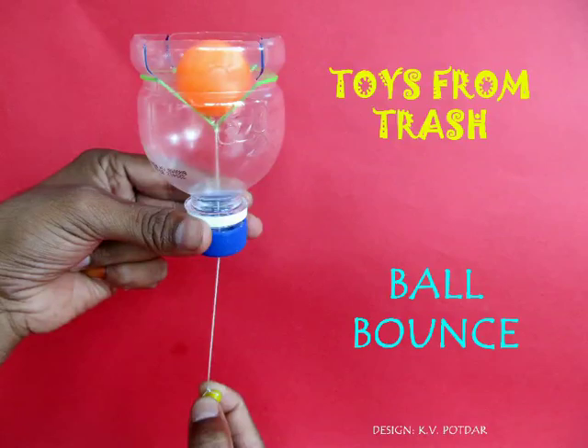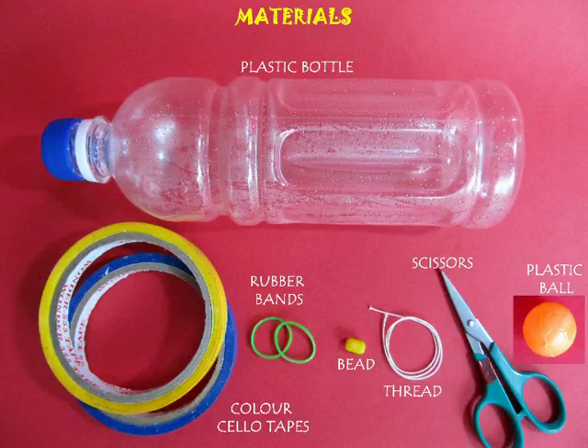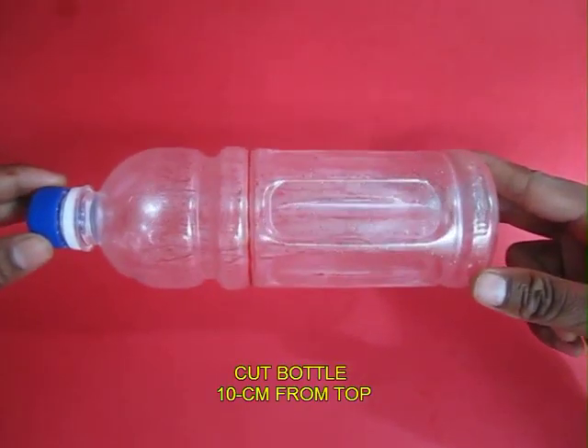This ball shooter is a terrific toy and can be easily made at home from an old plastic bottle, two rubber bands, scissors, and some thread.